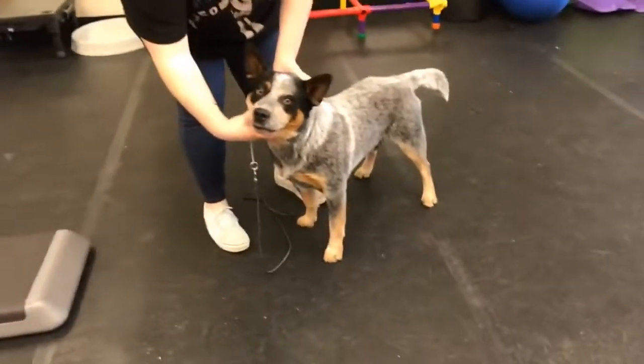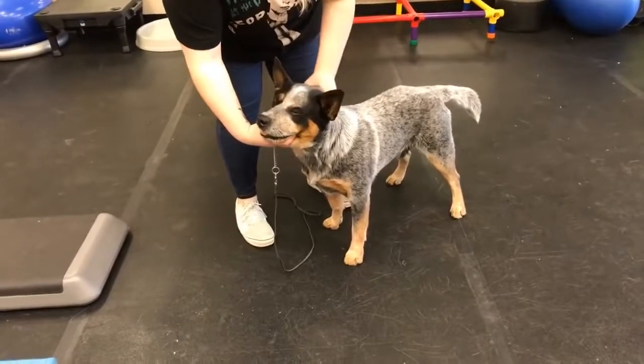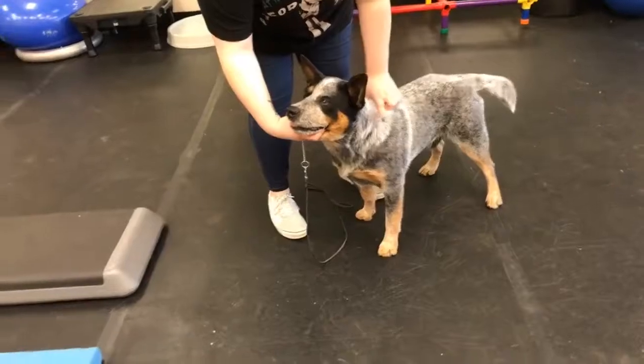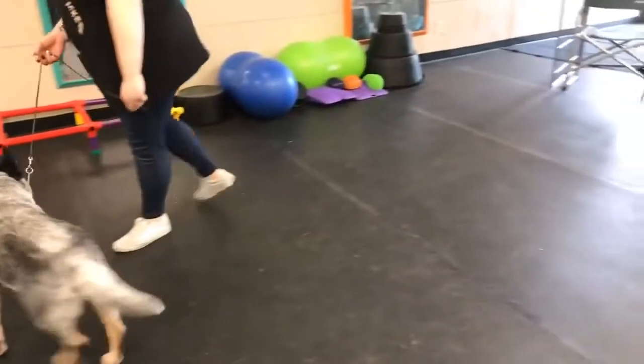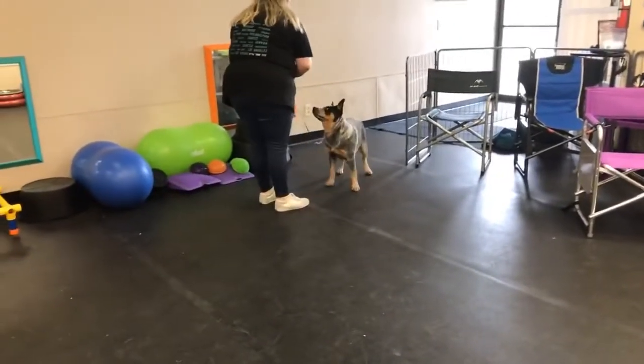Okay, this again is putting you in a position of more leadership. There you go — good. So take Ponder over there and bring him back, and with total confidence I want you to stack him on the first block.